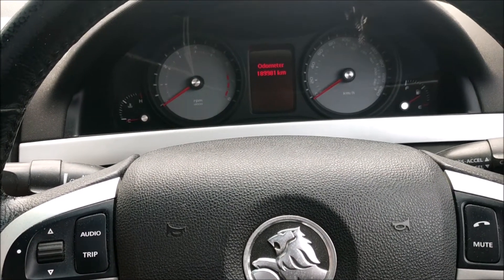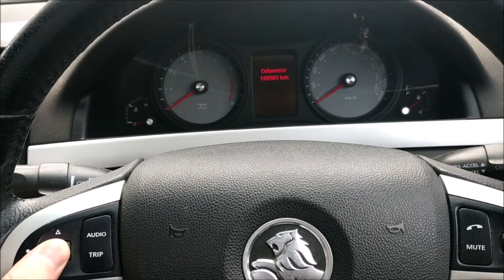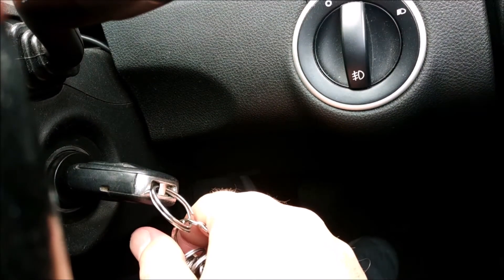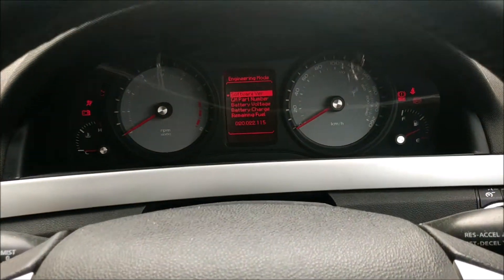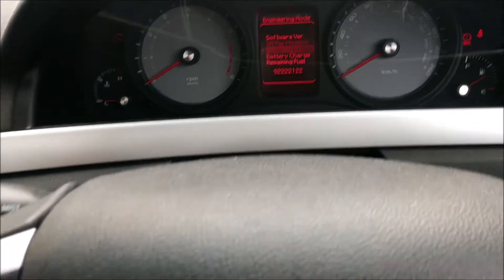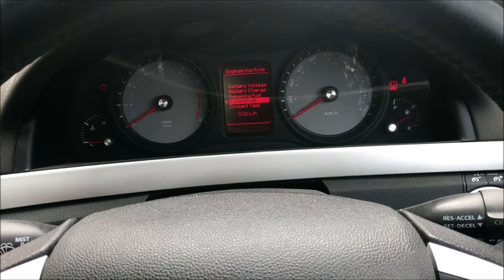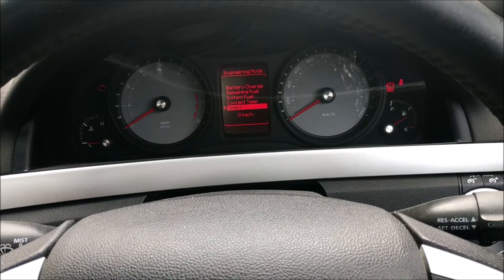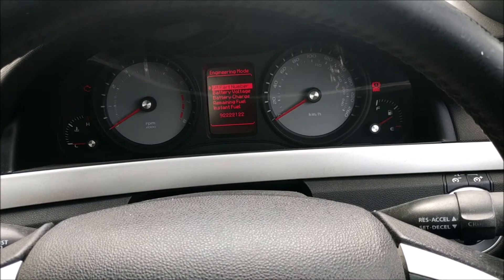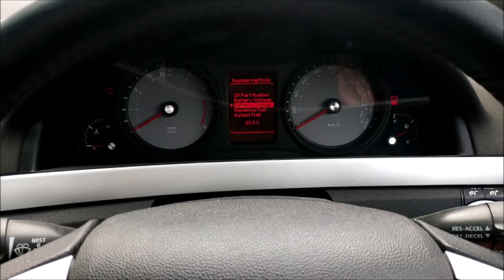Alright guys, today we're going to get into engineering mode. Very simple — just hold this down when you turn the car on. You don't have to start it, you just turn it on, and then that will come up. You can scroll through with the same thing and do all these different things: coolant temp, battery voltage, battery charge. So that's it, that's how you get into engineering mode.